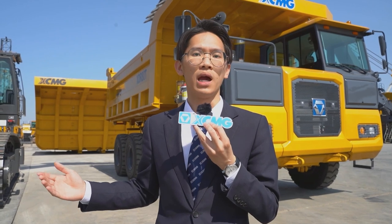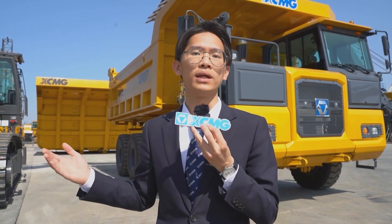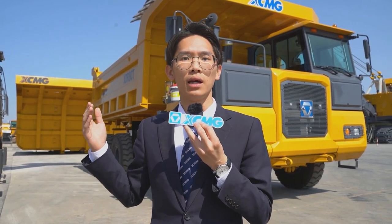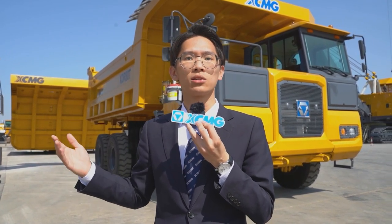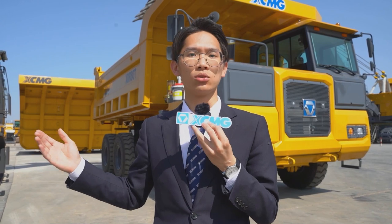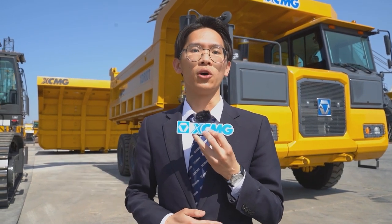At the same time, we also have the 70-ton excavator XE-700D, the 80-ton excavator XE-800D, and the 3-axle mining dump truck SDR-18T. That concludes the product introduction. Thank you for your attention.